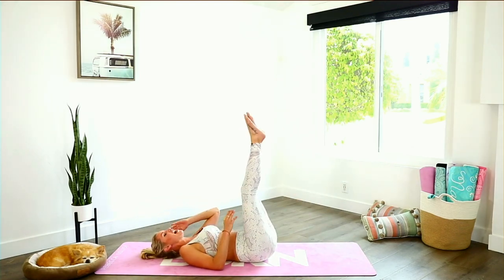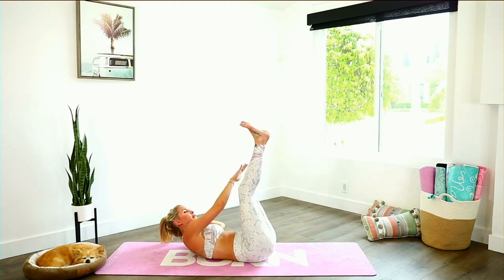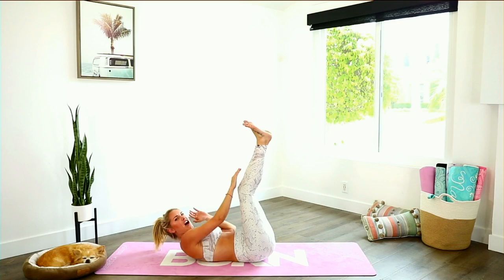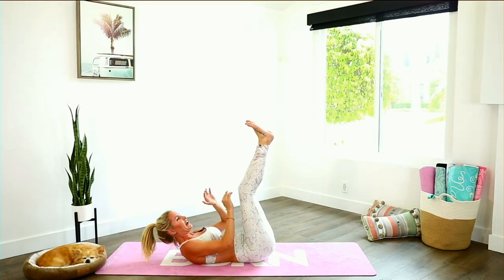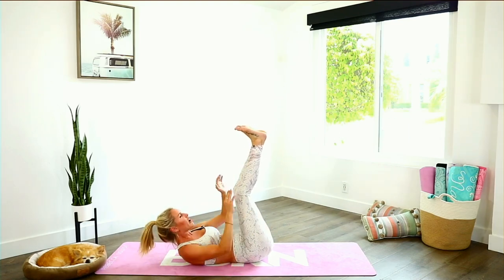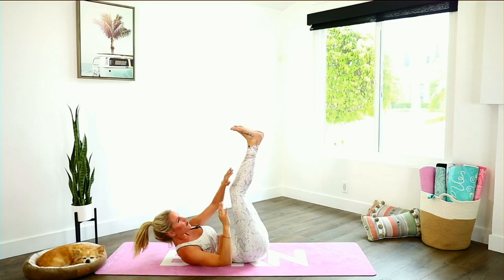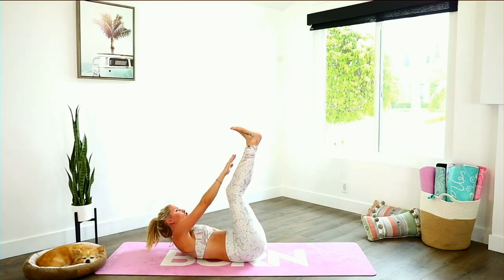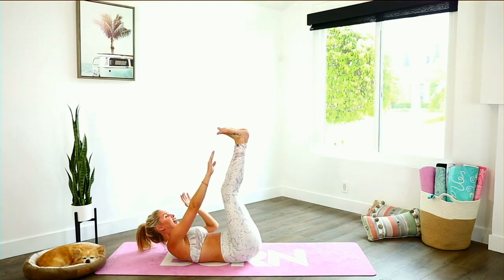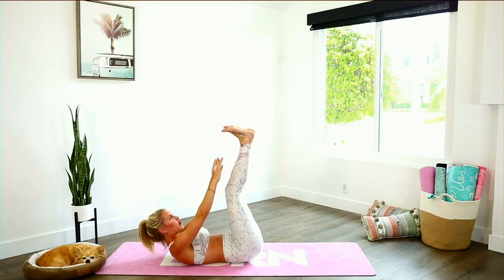Bring those legs straight up to the sky and tap the outside of your calf muscle. Just lift up through the chest, squeezing those abs in every single time. Taking it across — now lift up even more. Use those abs. Last two minutes everybody, come on, we're going to push even harder. Now flex those feet, try and touch the top of your foot, now lift up — straight up, straight up. Three, two, one — relax the head down onto the ground.